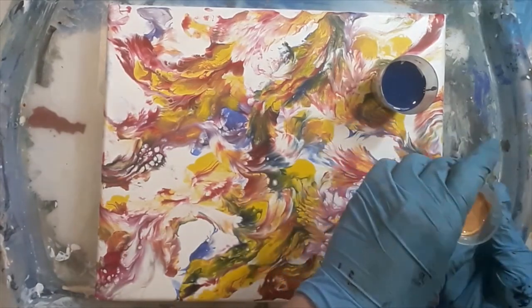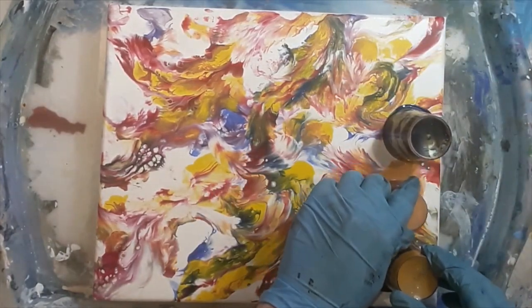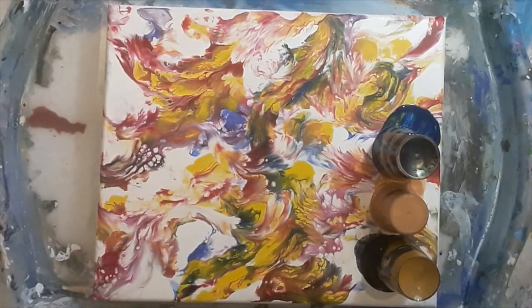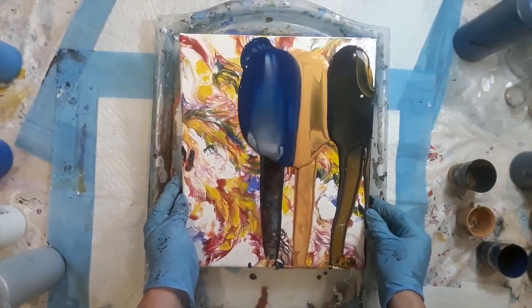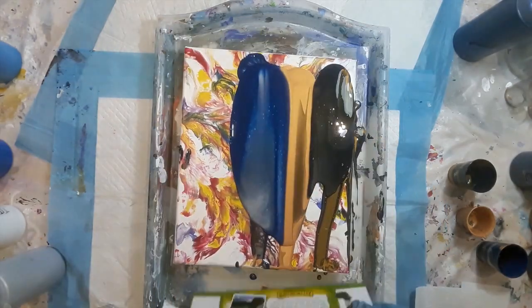I'm not using any silicone at all, and once the cups were filled I flipped them all over and then as usual just a wee tap for good luck. The cups have been sitting on the canvas for a couple of minutes and then I did my pull back, so I was trying to spread the paint as far down the canvas as possible.